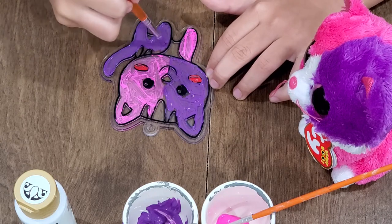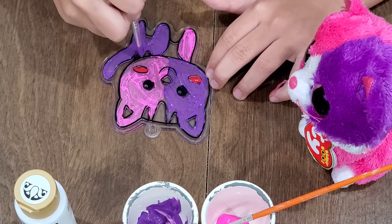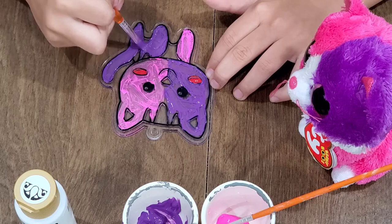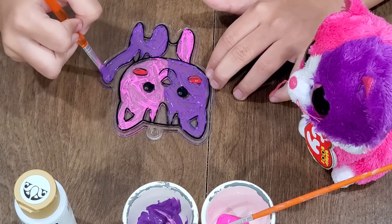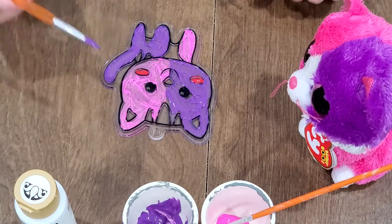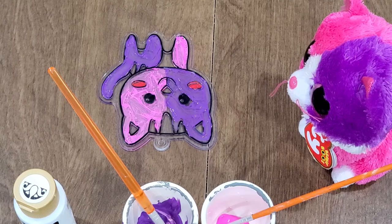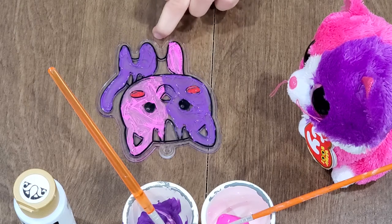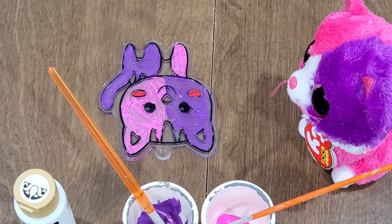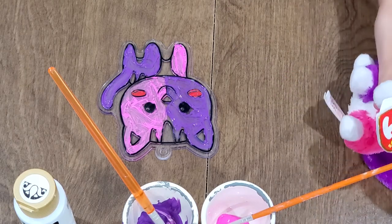Sorry if this video is a little bit boring. Wow, that honestly looks really cute. Can they see it on the camera, Mommy? So now I'm going to do the white because there's white on my stomach.